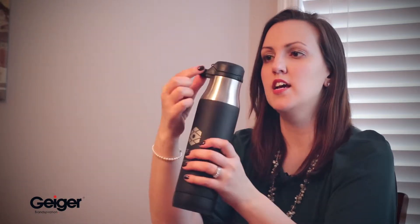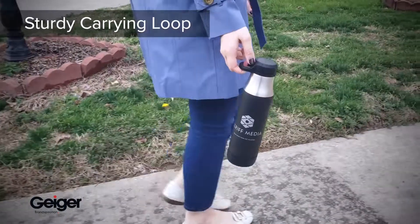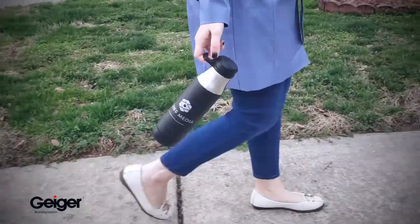It also has a ring on here, so it's leak-proof. I love the handle that it has — it's really sturdy, so no matter where you take it or where you clip it, it's going to stay on.